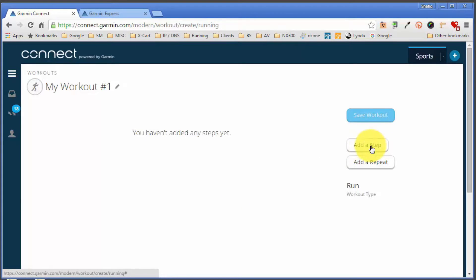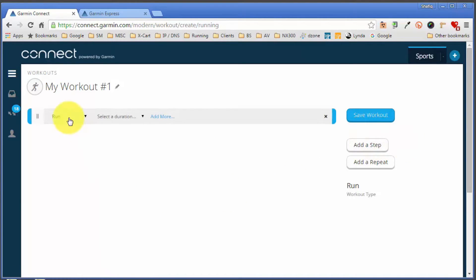Click on 'Add Step' and you have three options for the type of step: warm-up, run, recover, rest, cool-down, or other. I'm going to select warm-up and then select the duration. The duration can be based on time, distance, the lap button on your watch, number of calories burned, or heart rate — though heart rate only works if your Garmin has a built-in heart rate monitor or you're wearing the optional chest strap. I'll set it up as distance — a one-mile warm-up.